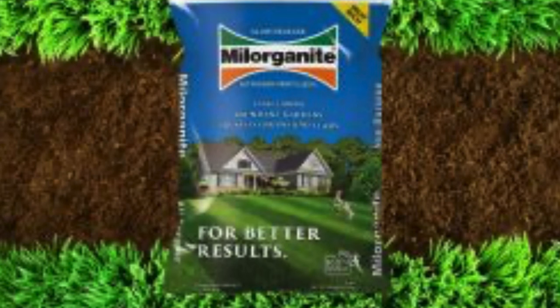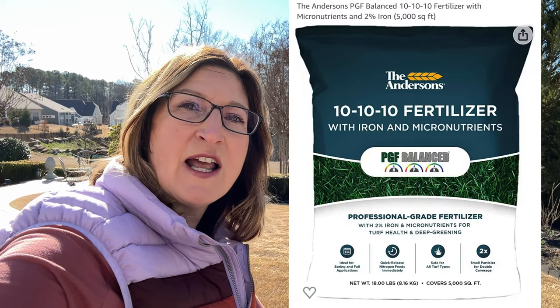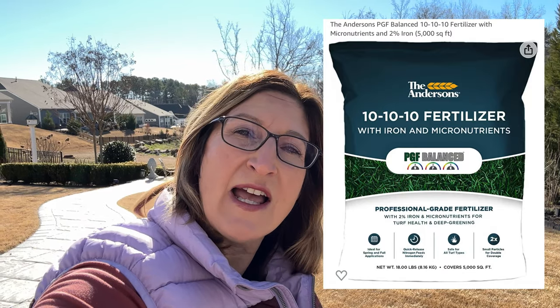Tip number seven is that you can apply a slow-release fertilizer to your grass right now. I like a product called Milorganite — it is a slow release. You never want to add a quick-release fertilizer to your lawn when it's dormant, but a slow release is absolutely fine. It will seep into the ground so when temperatures warm up to about 65 it will be ready for your grass to grow. I also love Anderson's 10-10-10, which is a slow-release fertilizer. When temperatures warm up in March I always put slow-release fertilizer onto my grass, but you can use Milorganite, Anderson's 10-10-10, or any slow-release fertilizer you like.